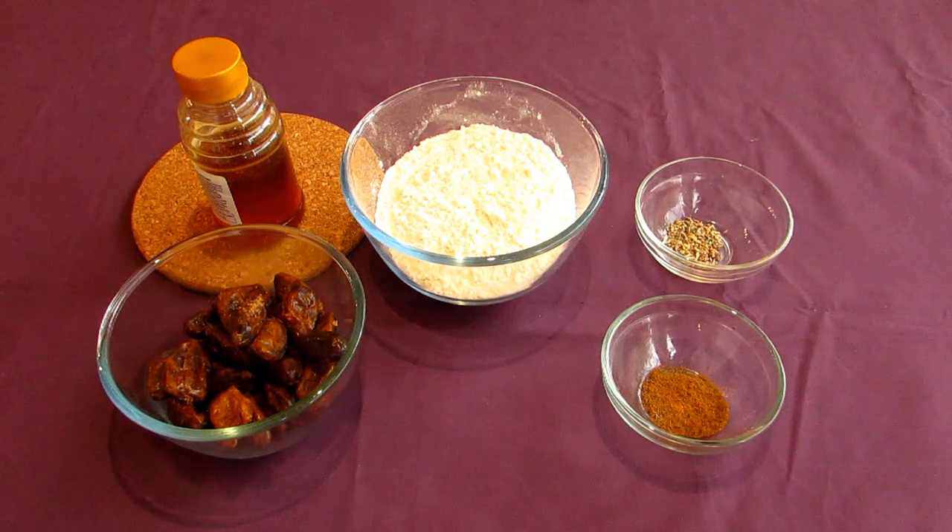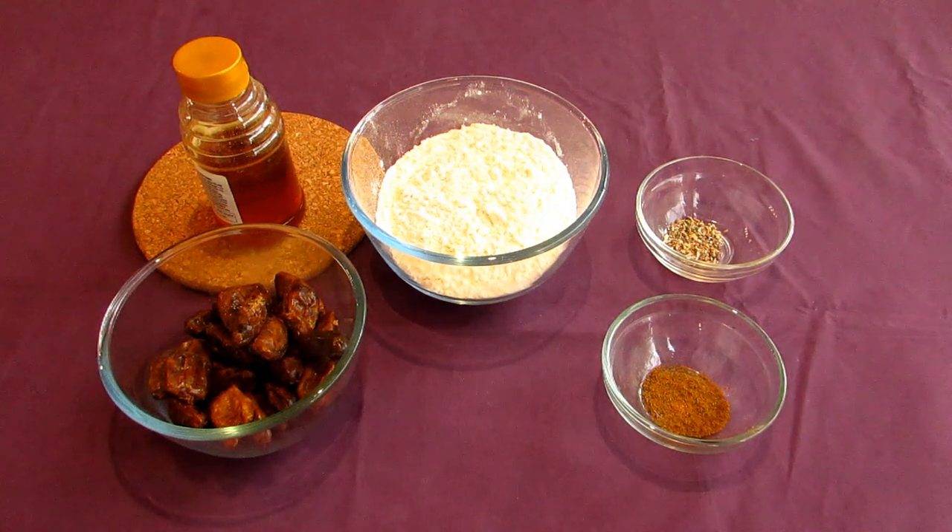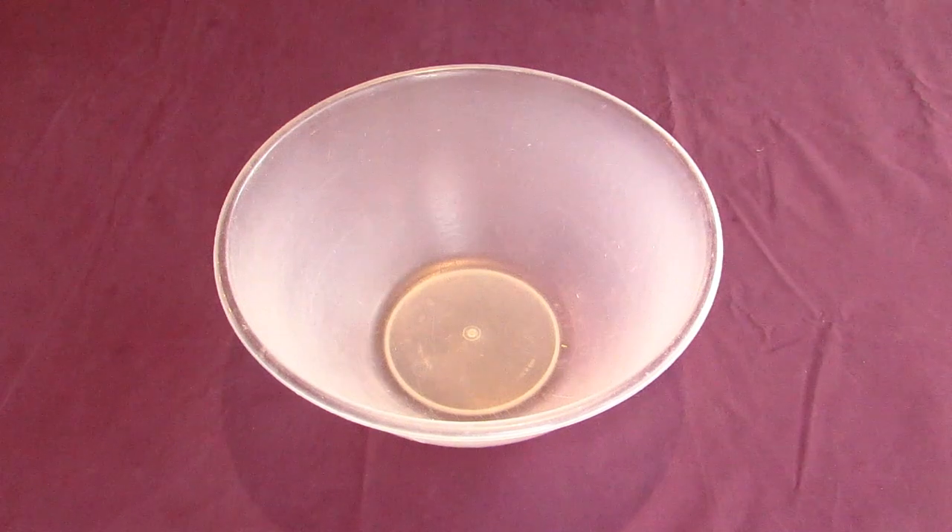It's unknown exactly how these cookies were prepared, being that they were only described as date-filled parcels of dough. I've reconstructed these based on modern Iraqi culinary traditions. In any case, let's now take a look at The World That Was.